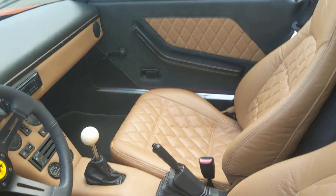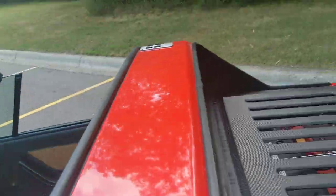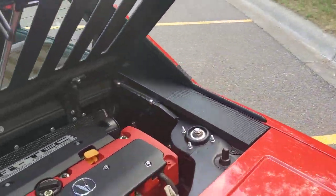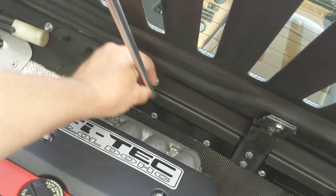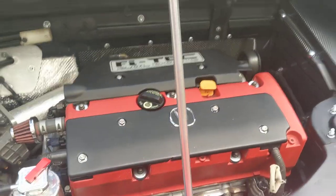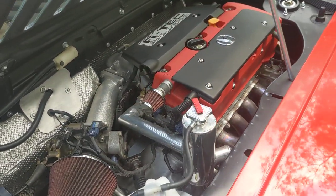The other real fun, unique change on this car is it's got a motor out of an Acura RSX. It's the K20 swap — the K20 A03 with a K20 A2 head and Z1 cams in it.